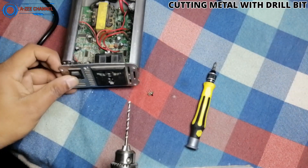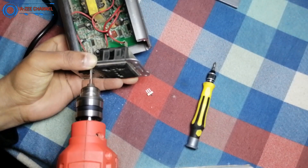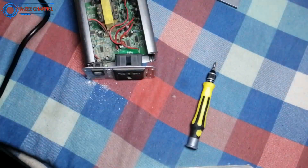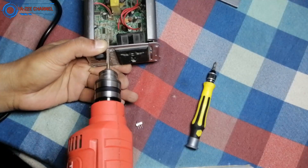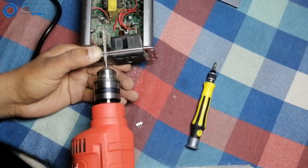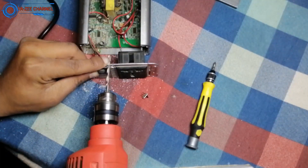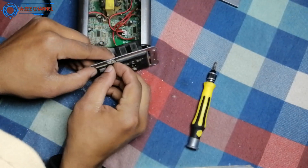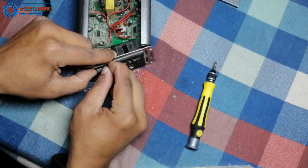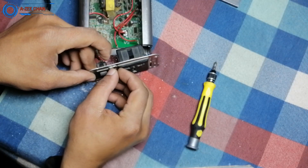I am cutting the metal very slowly until I get my desired hole size. This switch has 3.5 millimeter width so the drill bit is also 3.5 millimeters in diameter. I have fast forwarded this clip so I can quickly show you the complete process. Now our switch is fitting very well and we will move to the next step.